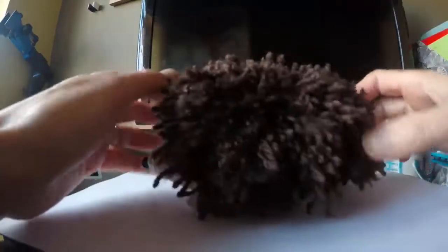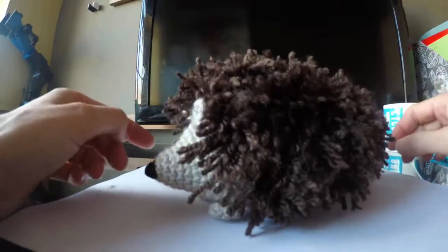So that's him finished. Now I just need to give him a haircut. I think this is the most fun part but the most scary because you can make it go really wrong. Just grab your scissors and snick off the really obvious bits that are not looking good.